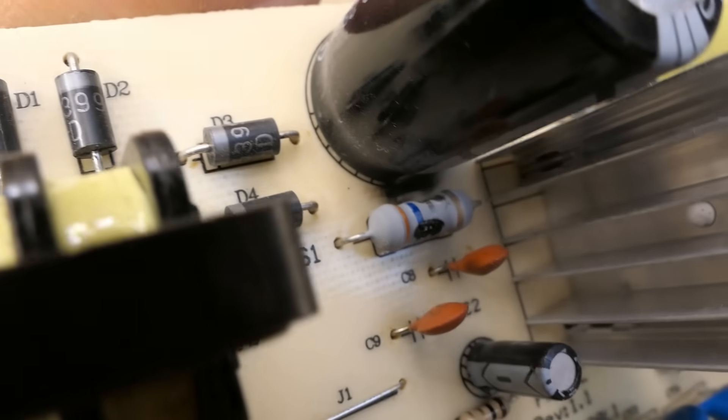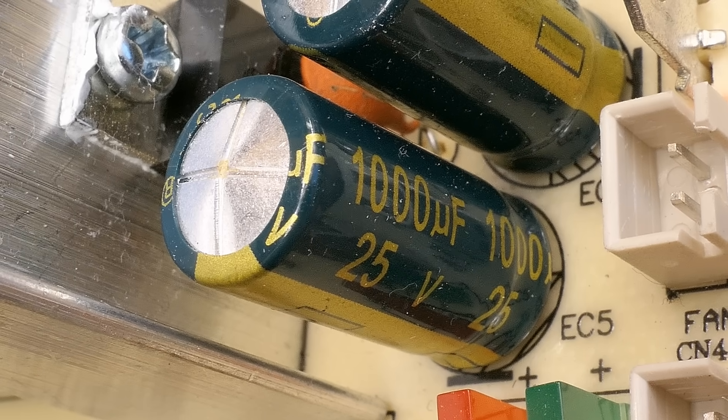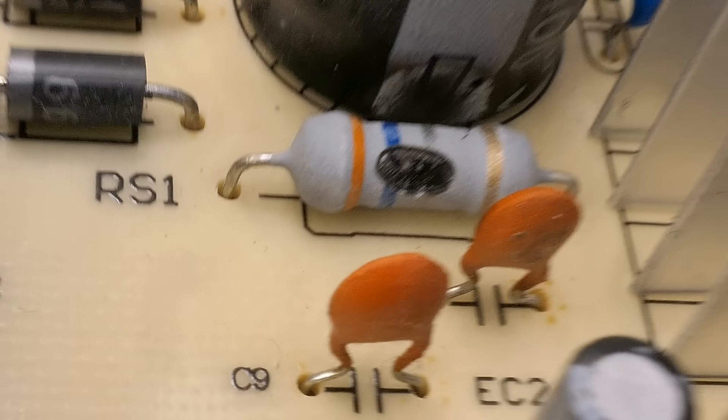There is no way this resistor is still working. So now it's obvious we have to replace at least this capacitor, this transistor, and this resistor.